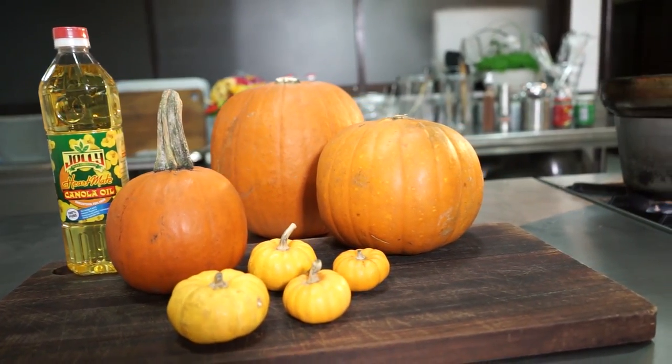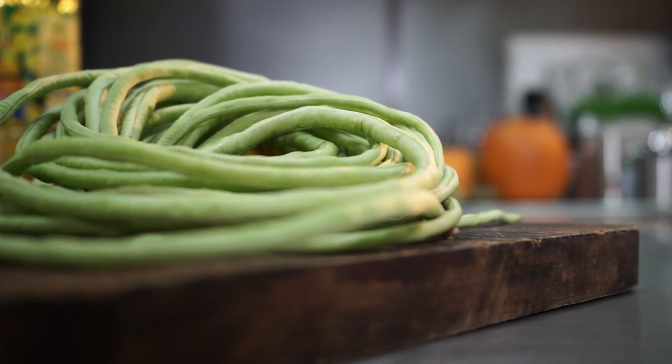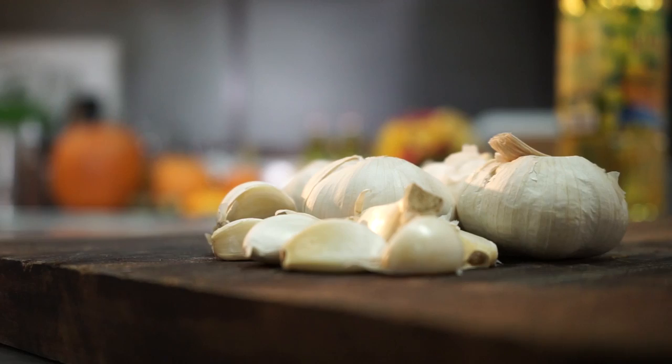It has squash or pumpkin, okra, bitter melon, green beans or snake beans, eggplant, tomatoes, onions and garlic.